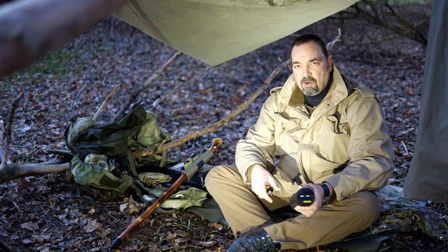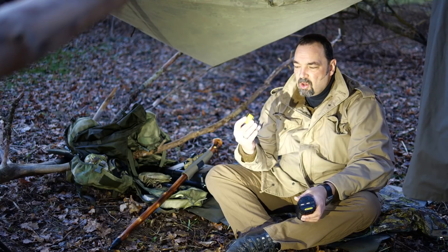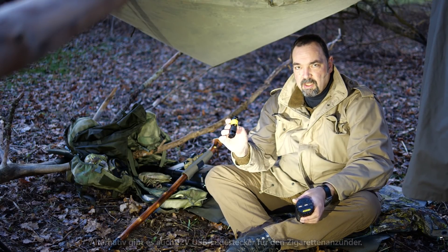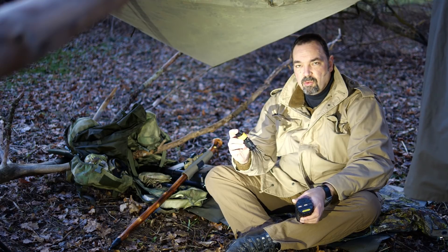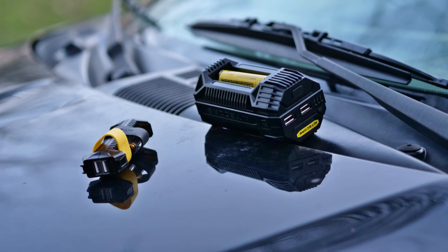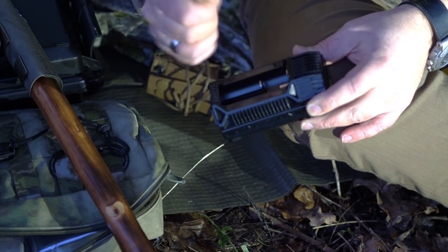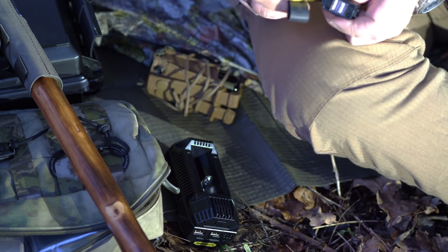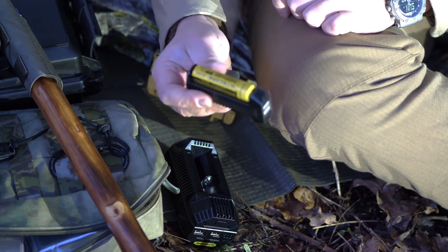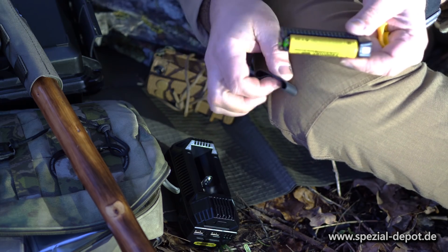Weil dann ist man am Zielort angekommen und weiß, die Akkus sind randvoll, wenn man nicht dazu gekommen ist, daheim zu laden. Und dann switche ich die um in dieses kleine Teil hier, und dann habe ich meine mobile Stromversorgung für USB-Geräte gleich mit dabei und kann loslegen mit Bestromen. Wenn man dann am Zielort ist, kann man die Batterie rausnehmen und dann zum Beispiel hier in den Adapter einplacken, und dann noch die zweite auf die andere Seite, und dann die Gummis rum – die sind ganz wichtig.